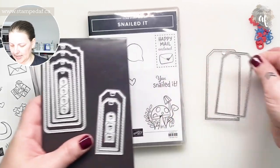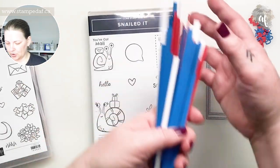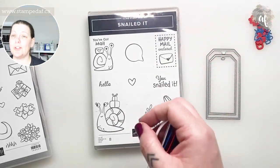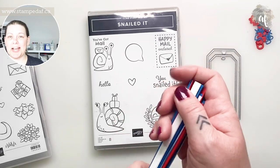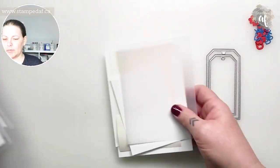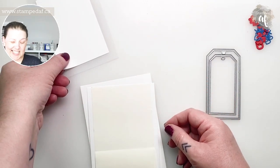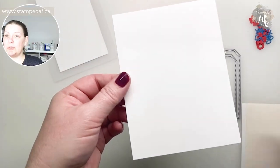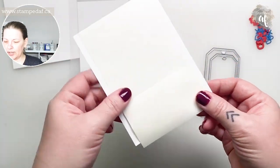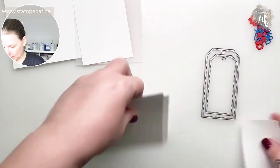We are going to use the largest and the second largest tags, but we're actually just going to trace the second largest to get our inside tag. I've got a whole bunch of quarter-inch paper strips prepared in Pacific Point, Poppy Parade, and Basic White — we are going to be making an airmail-style tag envelope. I have gathered my supplies: we need a piece of vellum at four by five and a quarter, a piece of Basic White at three by four and a half, and a top-folding card base.